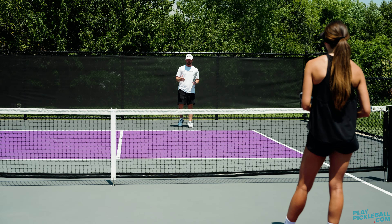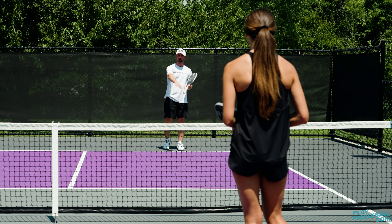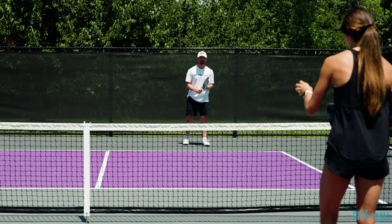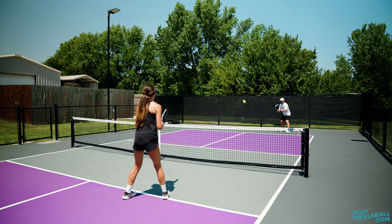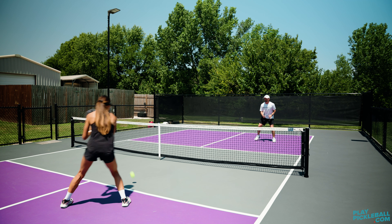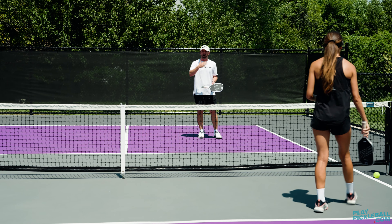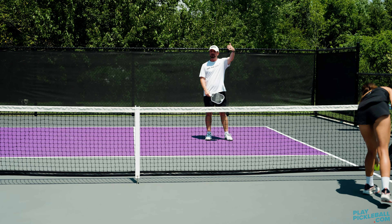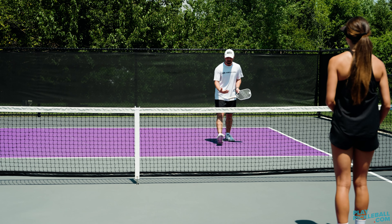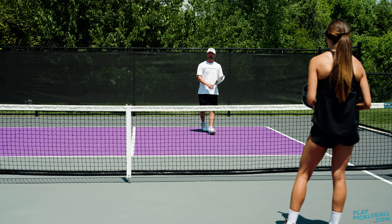Now it's time to incorporate the game. You're going to go right back to that sequence — drive, drop, reset. Once you hit that third ball in transition, the point is live. I'm going to drive, I'm going to come up and drop. And then this ball right here — once I touch that ball, the ball is now live. So if I pop that ball up, she can come in and attack it. If I hit a good reset, I can come in and close. Once I hit that third ball, the ball is live.